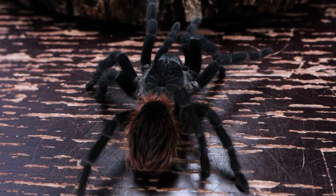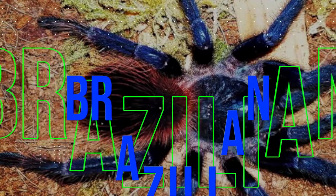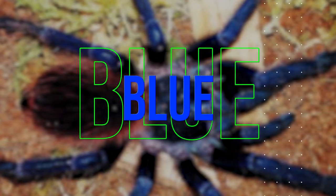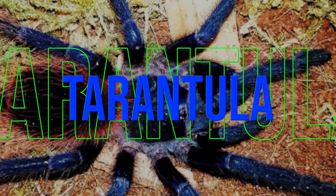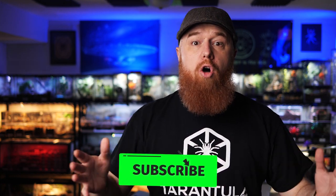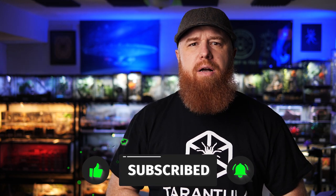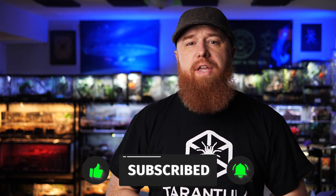Today we're talking about the Brazilian blue tarantula. Welcome to the Tarantula Collective. My name is Richard, and if you enjoy species-specific care and husbandry videos or all things tarantula-related, make sure you're subscribed and hit that notification bell, and don't forget to turn on all notifications so you're alerted every time I upload new content.